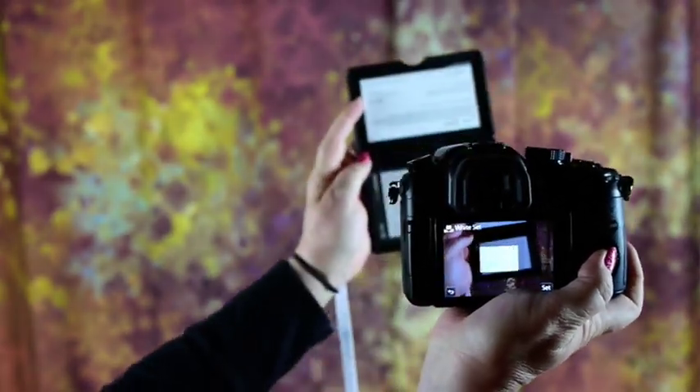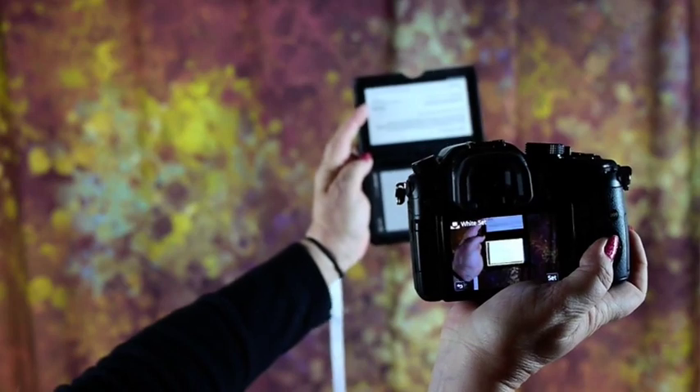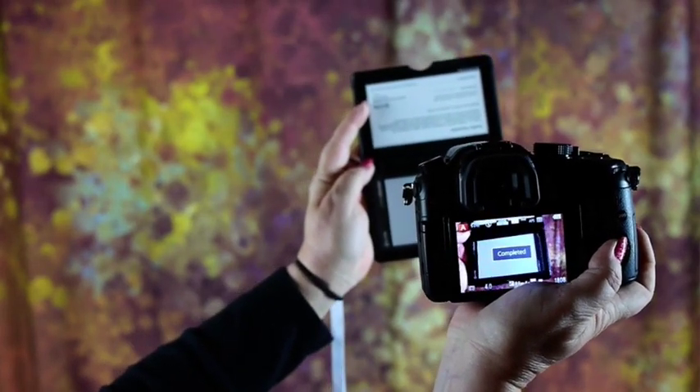Once I have that box focused on my white card, I'm going to press the set button. It does make a shutter sound, and you'll notice it said 'Completed' on the display — that's it, that's all there was to it. Select white balance, select the custom setting you want to use, press the up arrow, aim at a white target, press the center set button. It takes a picture, but that picture is not on your card — it's in memory as the custom white balance.